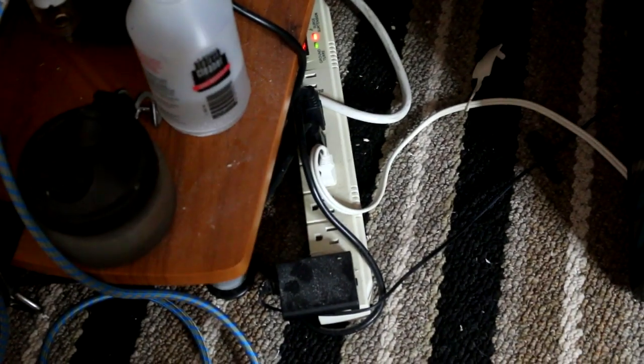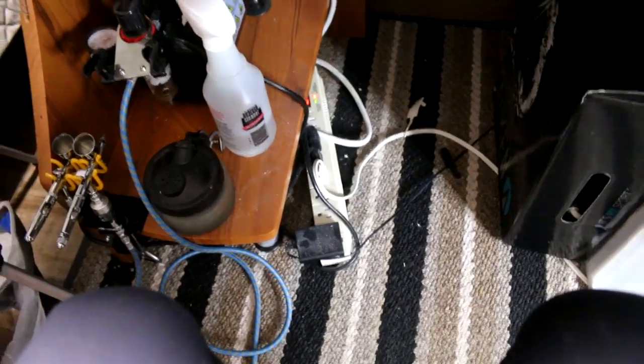Everything is connected to a power bar down there because I run a lot of electronic devices. And then this box is really useful — I use it as a painting lift so I pop the model up on this box so that I'm not hunching over so much. It just happens to be a horse box.